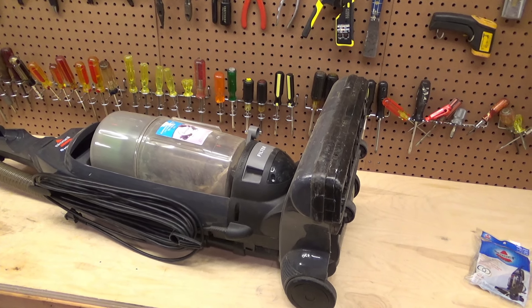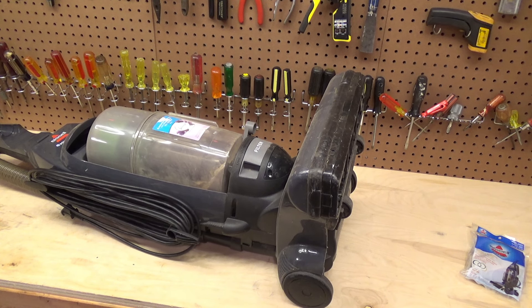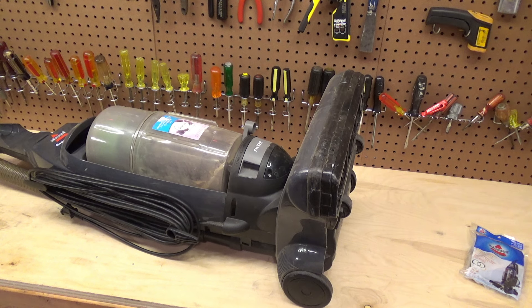Hello viewers, today we're going to be attempting to replace the belt in this Bissell PowerGlide vacuum. I need to clean this up still. This is a curb find, free. I've just been using it in the garage since I got it. I'm not a big fan of bagless vacuums — I think they're pretty messy — but in the garage it kind of makes sense because it's a high volume application where there's a lot of dirt, so just keep dumping out the container.